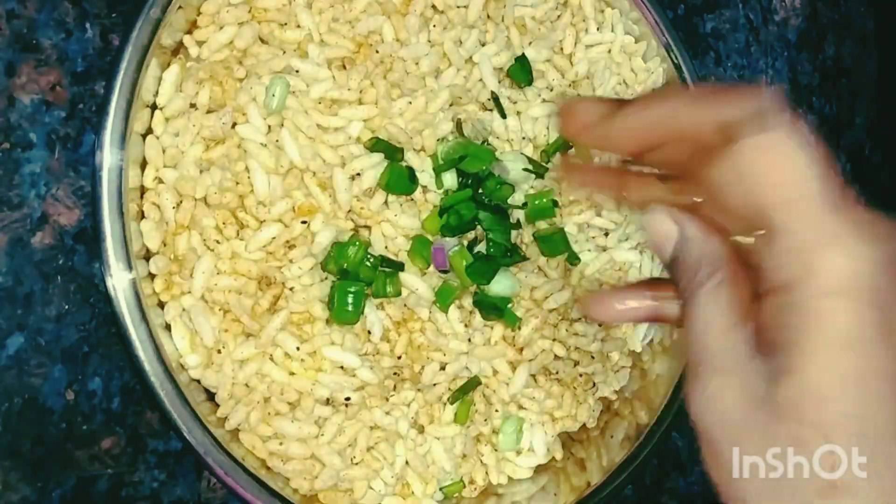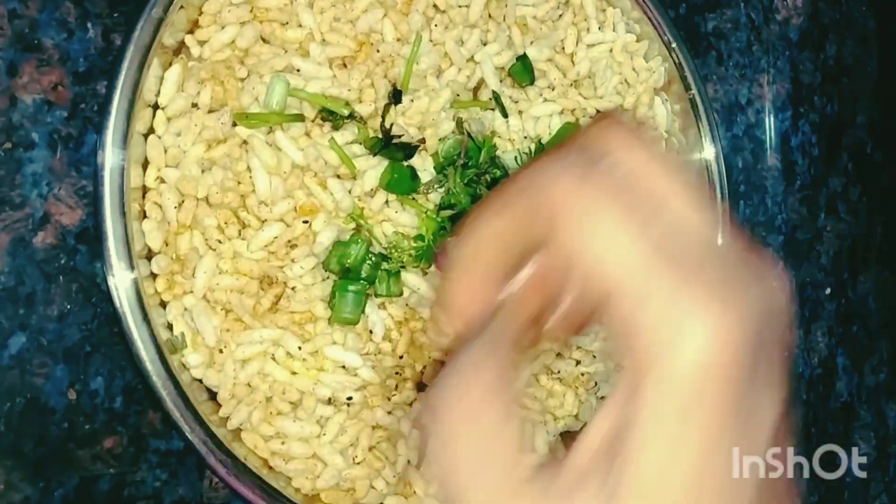Hello everyone. Welcome to my YouTube channel. I am here today. I have a lot of evening time snacks.